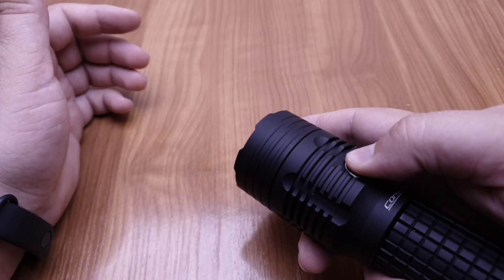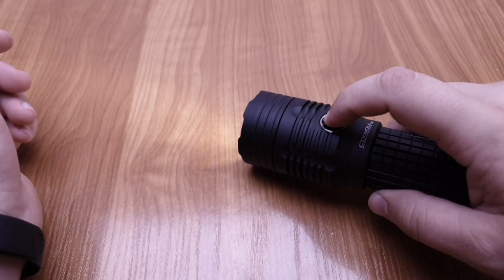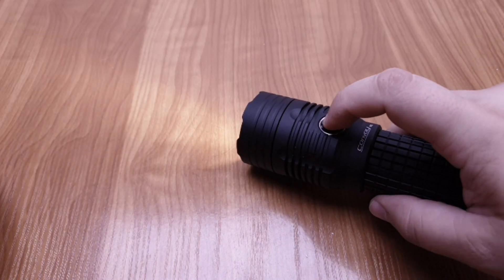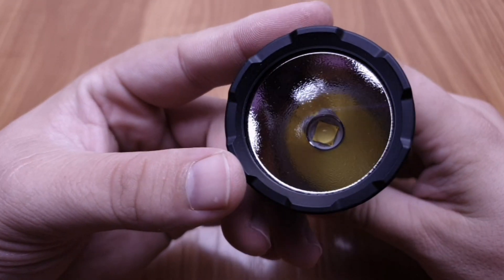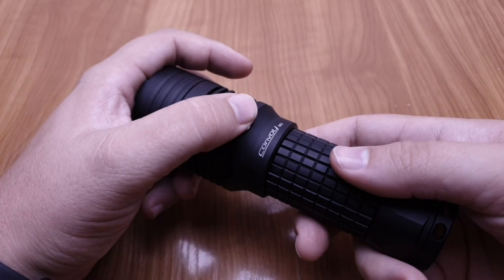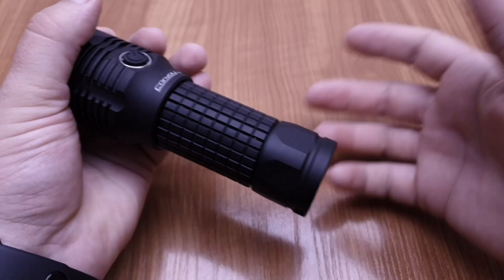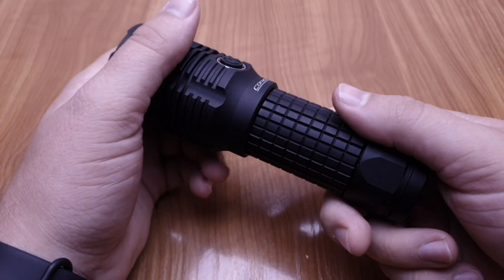It has four modes you can cycle through with a single click, mode memory, and a long click from off starts at the lowest mode. There are no strobes or any gimmicks — just simple operation. The only thing I miss is an electronic lockout like a triple or four-click, but you always have the tail cap for a mechanical lockout, which is the safest option.